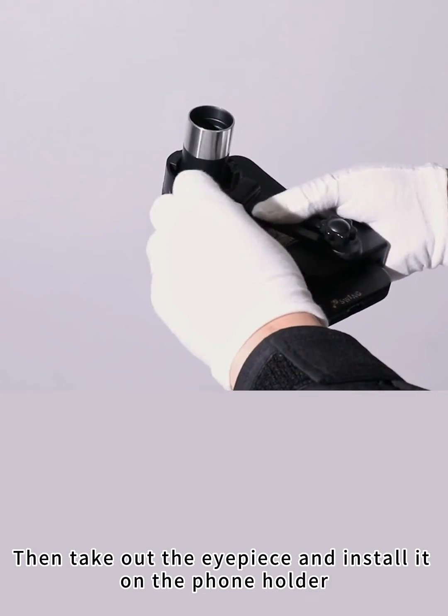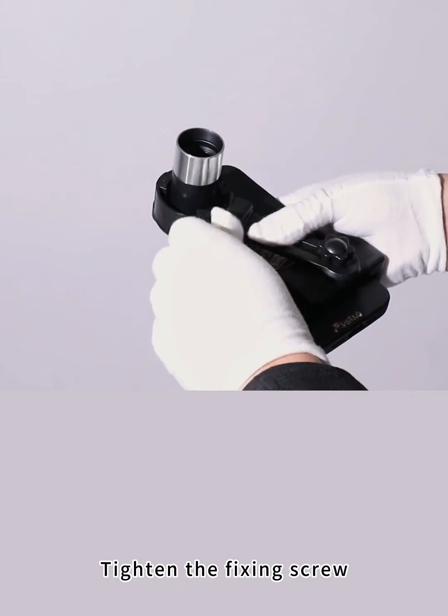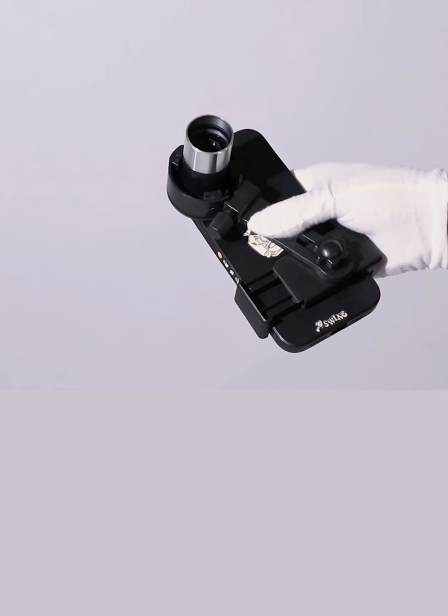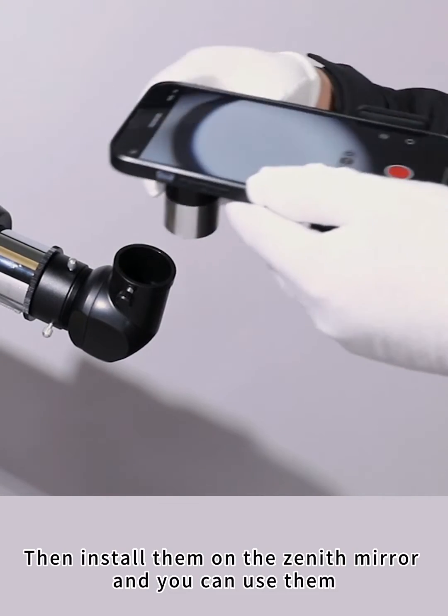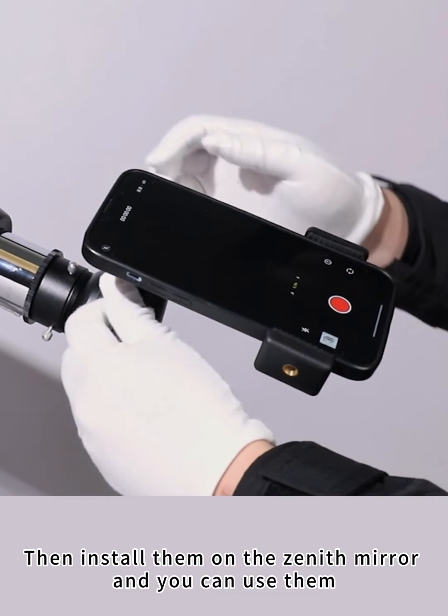Then take out the eyepiece and install it on the phone holder. Tighten the fixing screw, but not too tightly. This successfully combines the eyepiece with the phone. Then install them on the zenith mirror and you can use them.